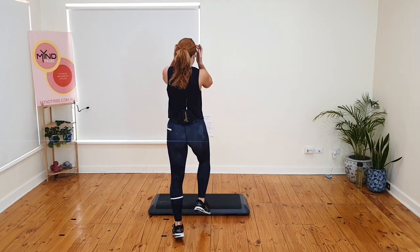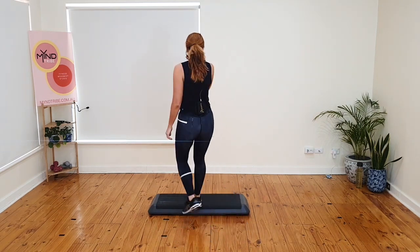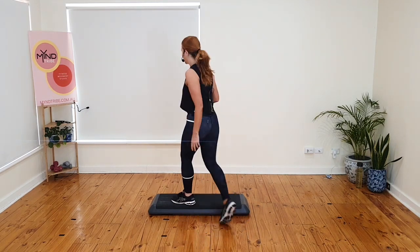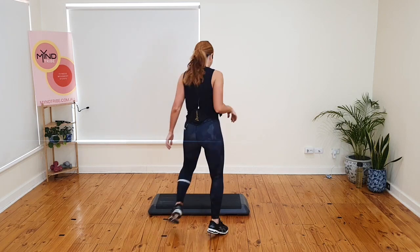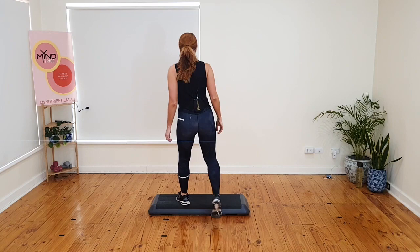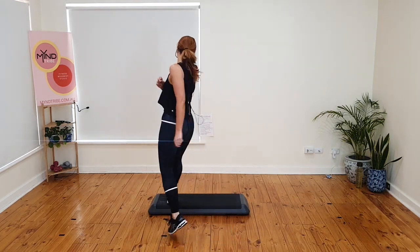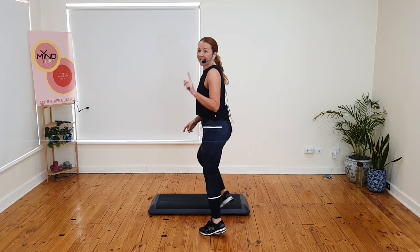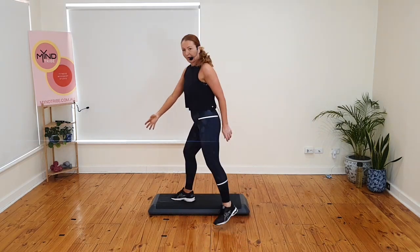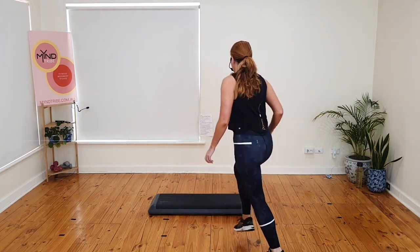That's it. Four more. Just give me a single stop. Single stop. One basic. Single stop. Let's go. One basic. Give me one basic. Four stop repeater. Four, three, two. March. Basics.